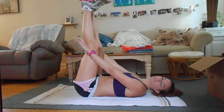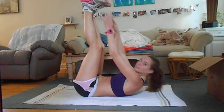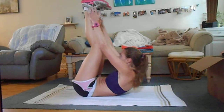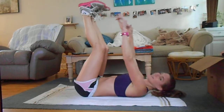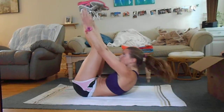Then feet up, legs straight up in the air, and reach for your toes. Get your shoulder blades off the floor, reach for your toes and touch them every time. Try to keep your legs as straight as you can.